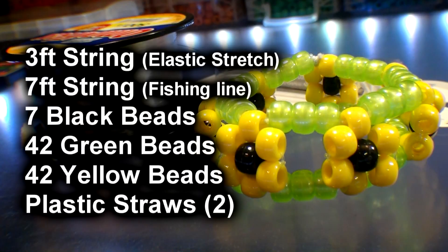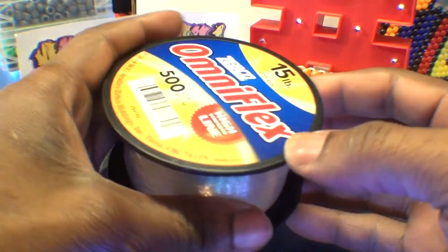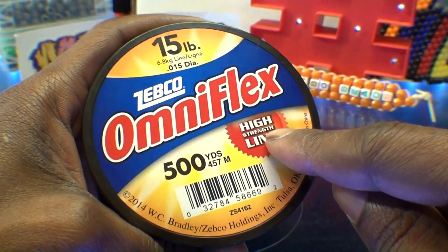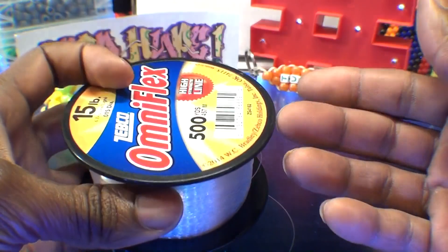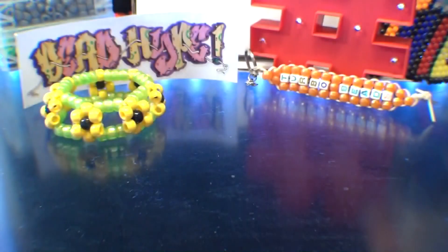Here's a list of everything you need to make the bead sunflower cuff. Before starting this project, I'm using OmniFlex 15-pound high-strength fishing line. It's a transparent string that comes in a 500-yard spool and works great with peyote stitch designs. It's high in strength and low in price. This is a personal choice, not a sponsored video.